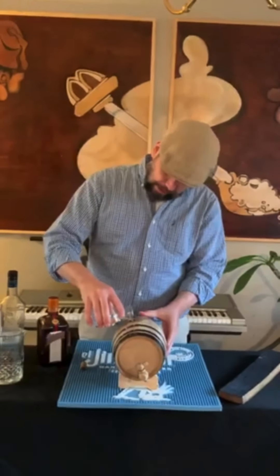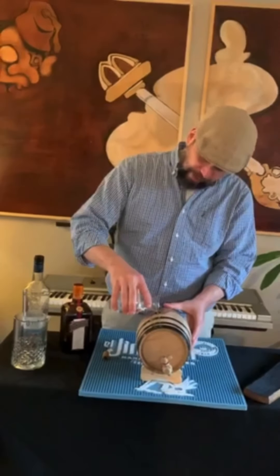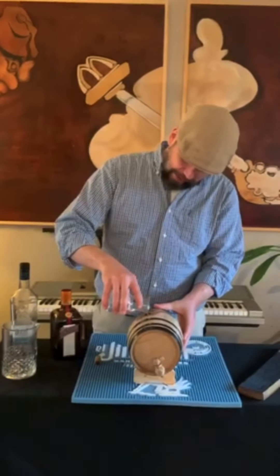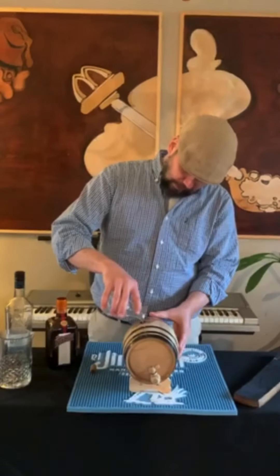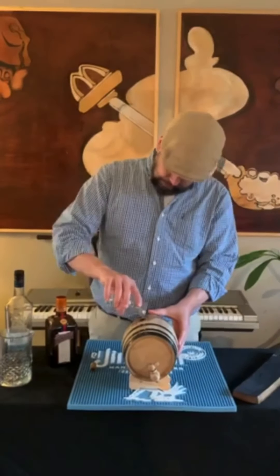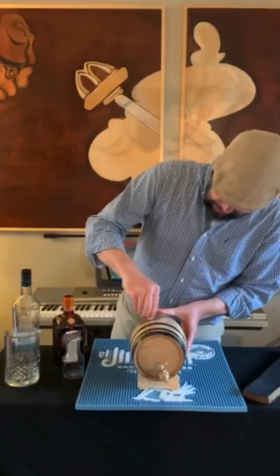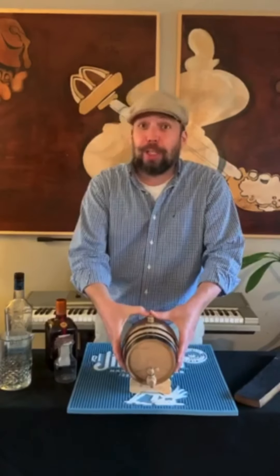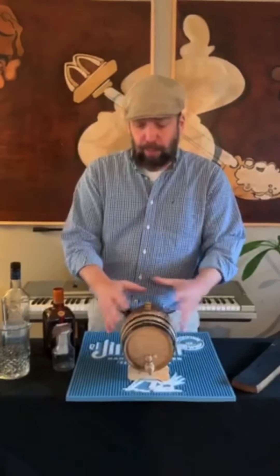Take your time. I'm getting these great orange aromatics as it cascades over the barrel. Then we put the bung in—this is an important portion. Make sure your bung is in nice and tight so you have no leakage.